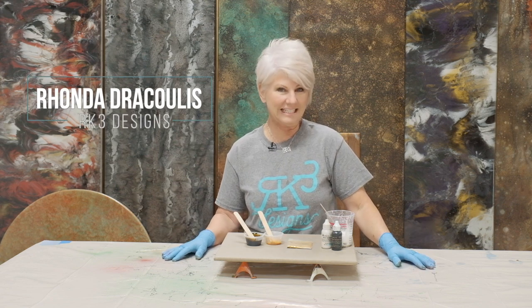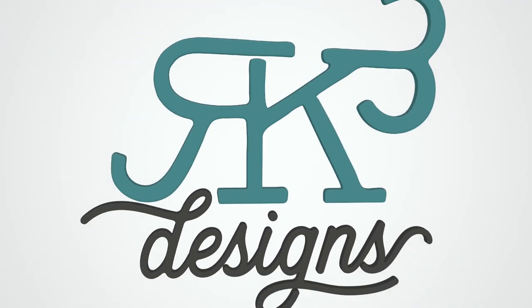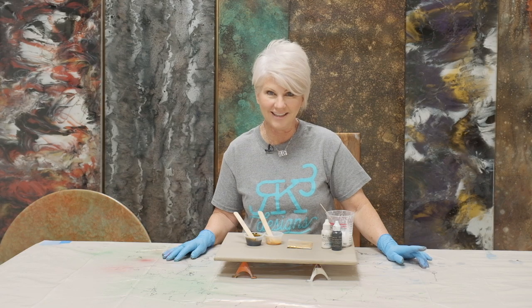Hey guys, Rhonda Dracoulas here. I have a really neat little sample project that I'm doing today, and it was out of a request. In my class, we had some people come up with a name for this finish — it's called coffee and cream because it has that coffee and cream look.